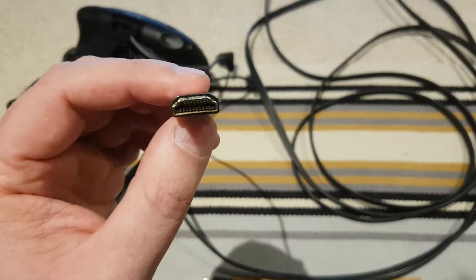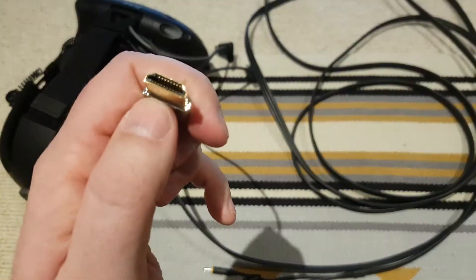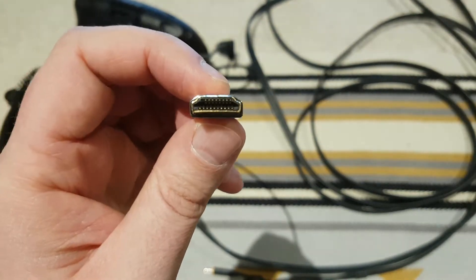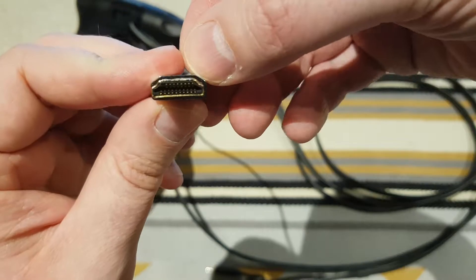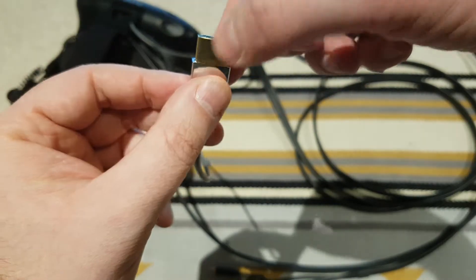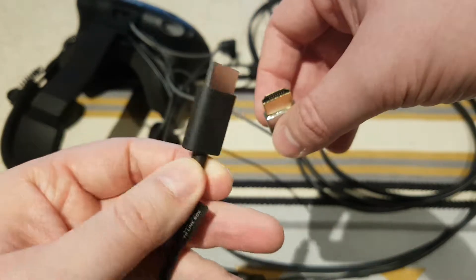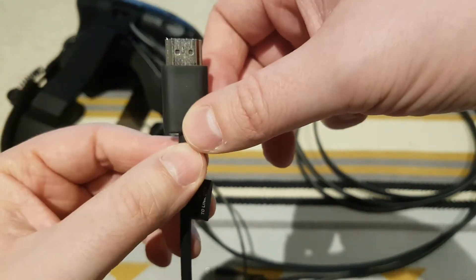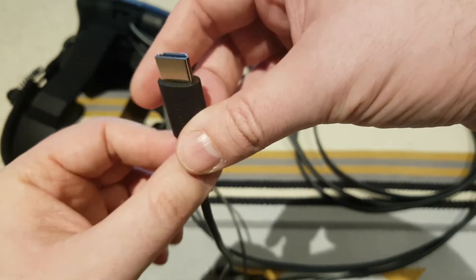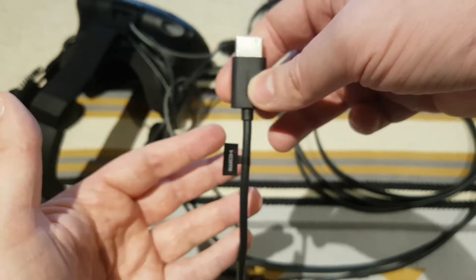I've tried different slim HDMI adapters and none of them work — it's only this particular brand. The reason is the casing around the connector: if you look around the edge of the cable by the connector, there's almost no casing and it traces around the edge, tapering in with no excess casing. A lot of slim adapters have quite a bit of casing, which is why they don't fit.